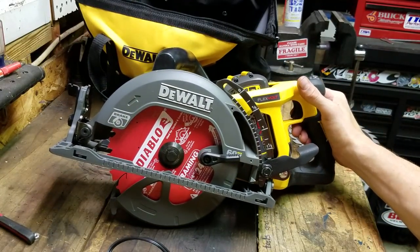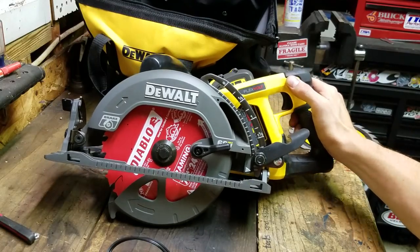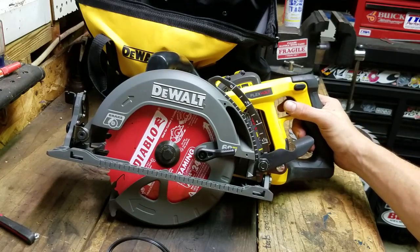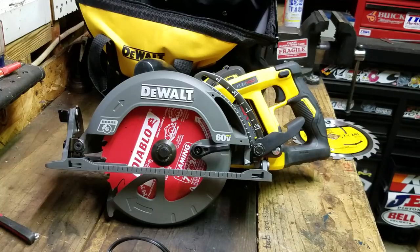So there it is — the DeWalt 60-volt FlexVolt worm drive seven-and-a-quarter circular saw. I can't wait to use this thing. As a homeowner this is more saw than I'd ever need, but it is going to just melt through wood like nothing when I do need to use it. Check it out — I'll put a link in the description. Thanks for watching.